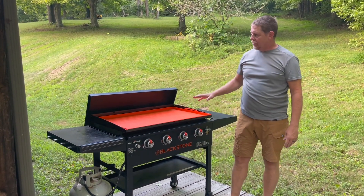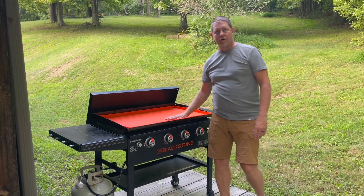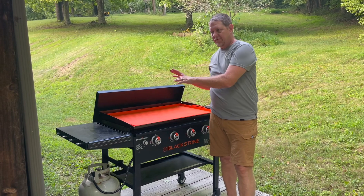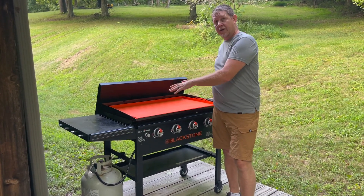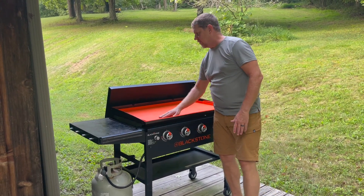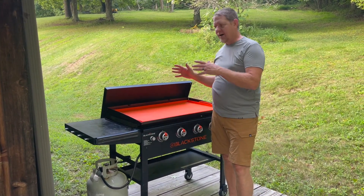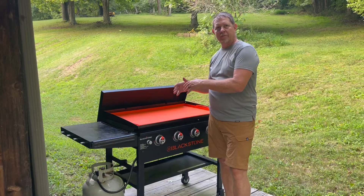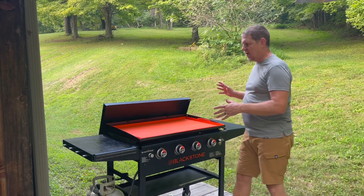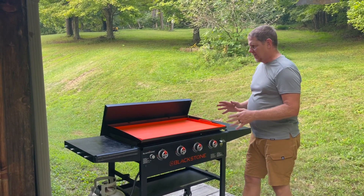This is it. This is the new silicone cover and I've seen a lot of these out there now — they're very popular right now. This is the 36-inch and they also make it for the 28. But essentially what this is going to do is keep the griddle clean. Usually when I open this up there's bugs on there. We have mice that crawl all over our house — I see them on my outdoor cameras — and so I imagine stuff is getting in here, even though we're keeping the big stuff out with the cover.